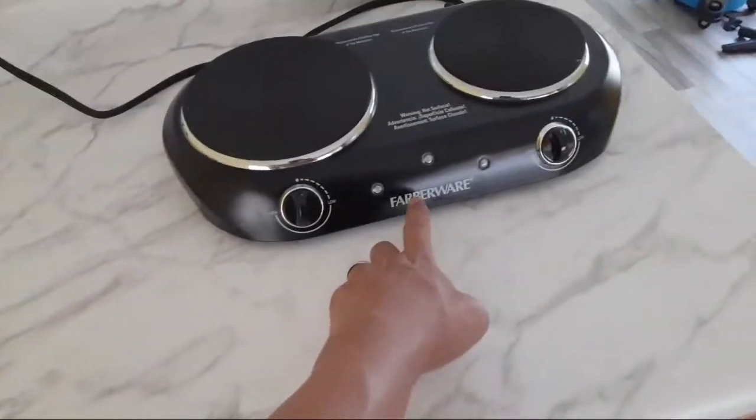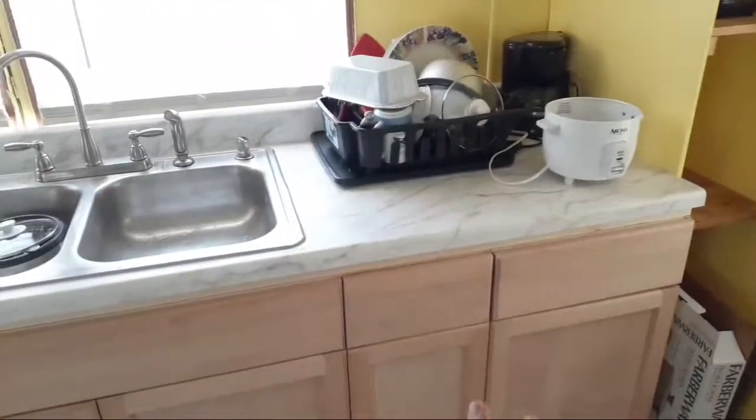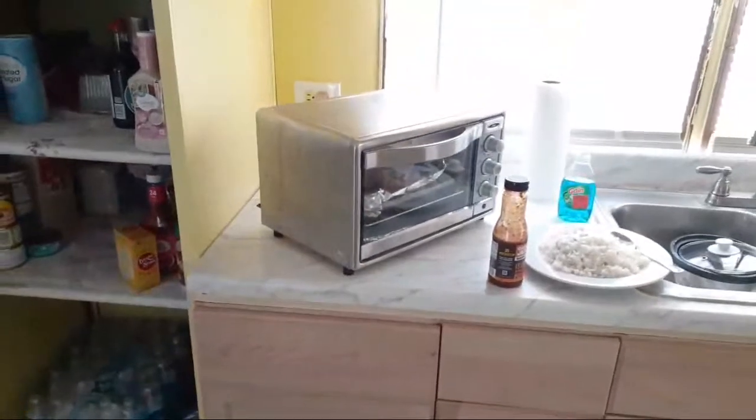I'm not sure about the full layout, but I'm thinking the rice cooker might stay there. I might put another multi-plug outlet there so I can switch things on and off - coffee pot on this end. I may keep the toaster oven. I'm debating whether to put a microwave up on this shelf, but I've got to talk to the boss - that's my wife.